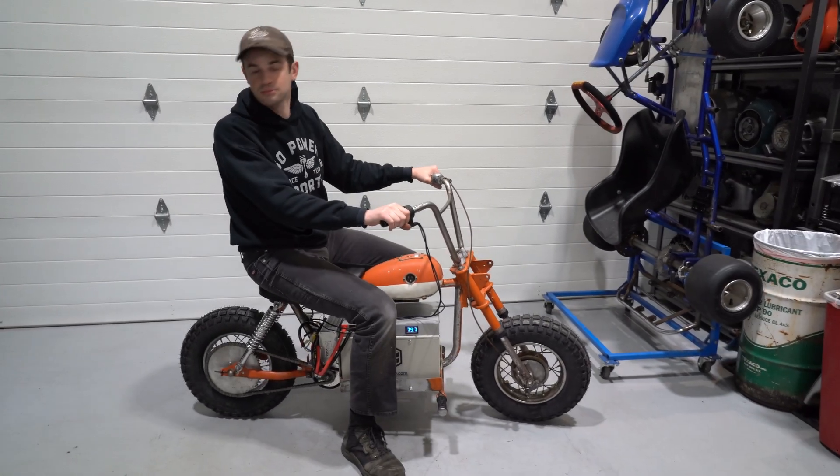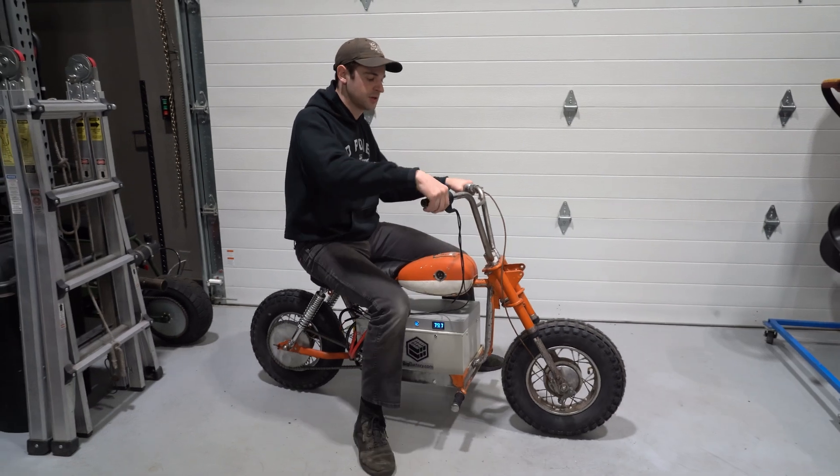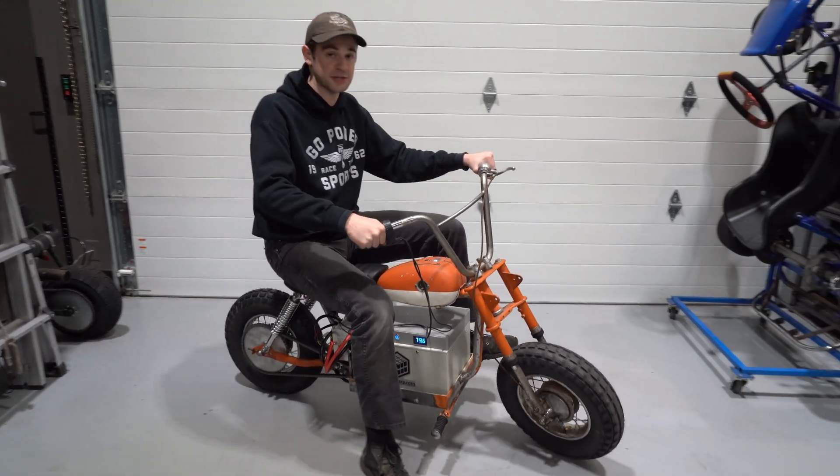Now that we know it's not going to take off, let's put it around the shop a little bit. It's got some torque for sure — wheeling machine.